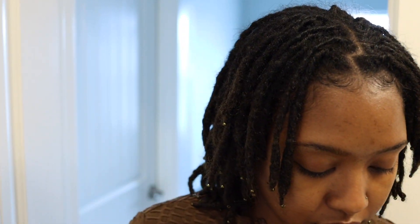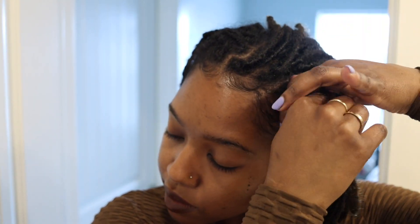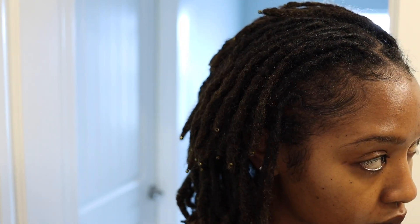Into the third and final hairstyle — I'm doing a half up half down again, but this time I'm going to leave a couple of locks out in the front just to create a cute little in-the-face moment. Right here I'm just retwisting the locks in the front; I do this once a week. I don't retwist my entire head, I just do the locks in the front so it can appear more neat.